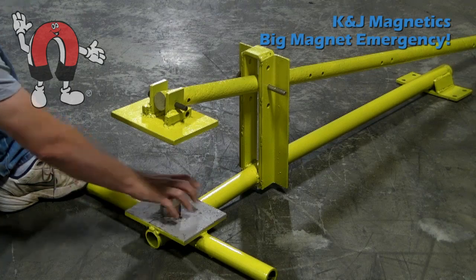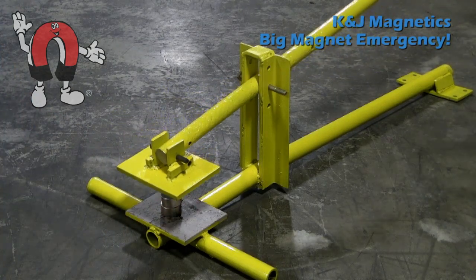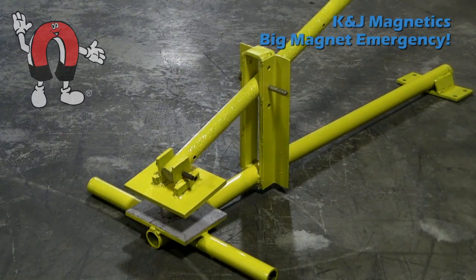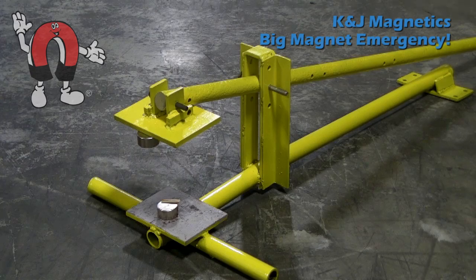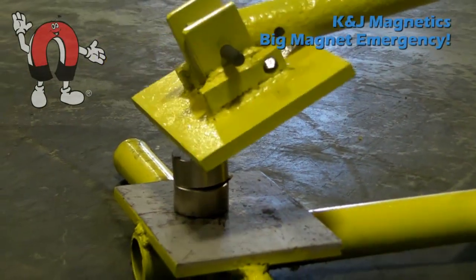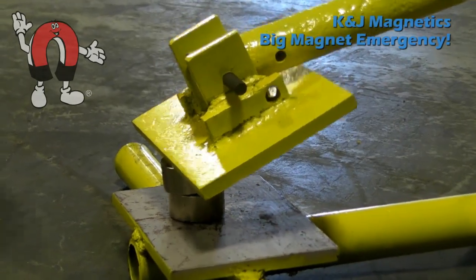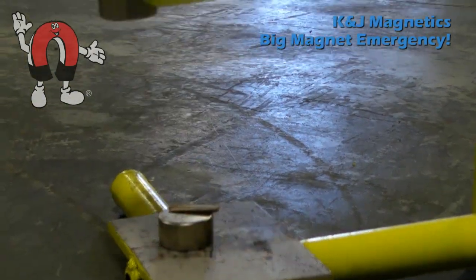Here's our emergency separator device. Basically, it consists of two steel plates that come together and grab each of the magnets. If there's something in between them, the magnets will tend to each stick to the upper and lower steel plates. Here, we'll show that again a little closer — the top plate comes down and grabs the top magnet and pulls it away.